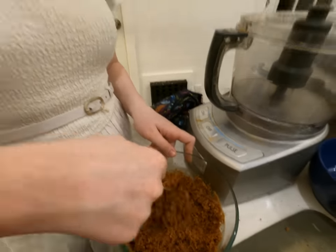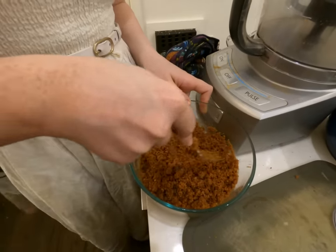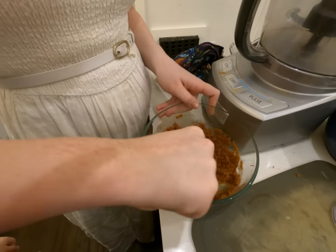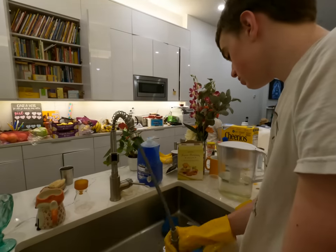She put in unsalted butter for the crust. She needs to put cinnamon and sugar — oh my goodness it smells so good already, spicy.